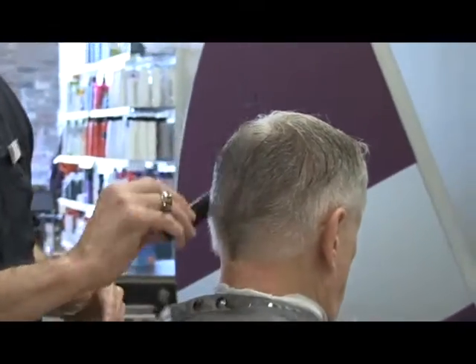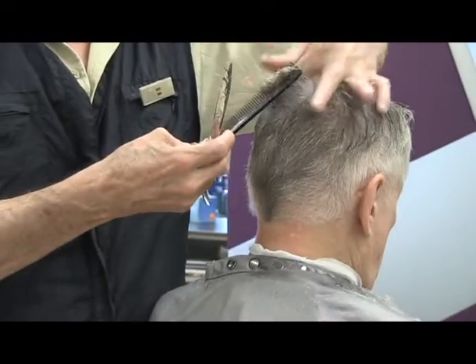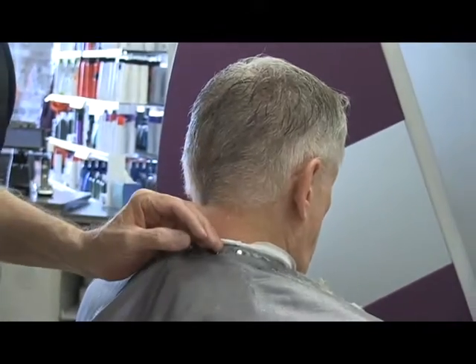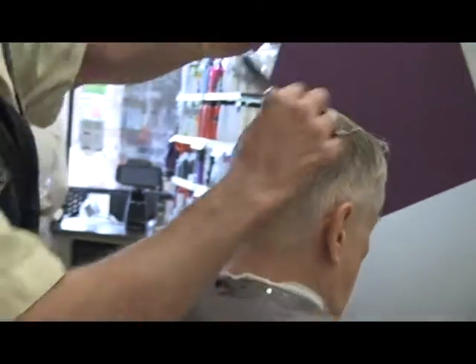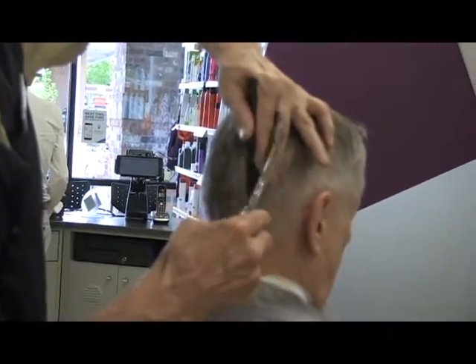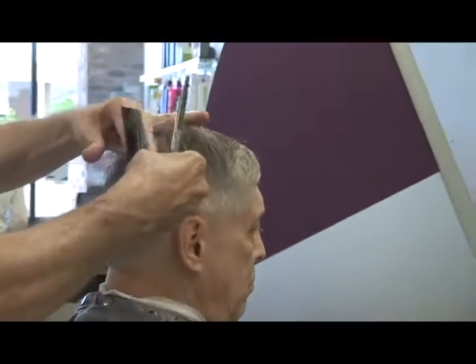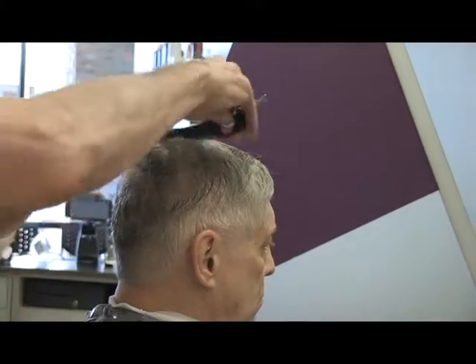How long have you been cutting hair? I tell people I've been cutting hair most of my life — but that's pretty much the truth. I've been cutting hair for 42 years. I started down in Canyon City, Colorado. I moved to Denver in 1983 and I've been here ever since.